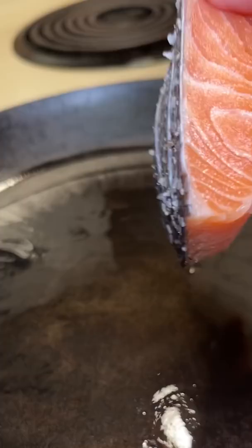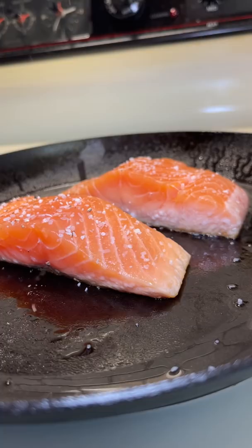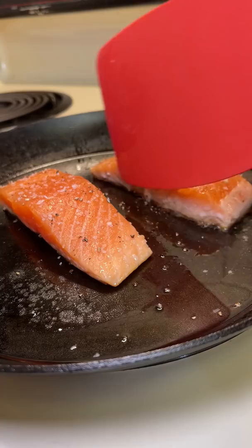I seasoned with some more salt and pepper. The first salmon was cooking at a much quicker pace than the second one I put in, so I'm going to need to talk to the manager, get a new stove, or a new pan, because I put them in within 10 seconds of each other.